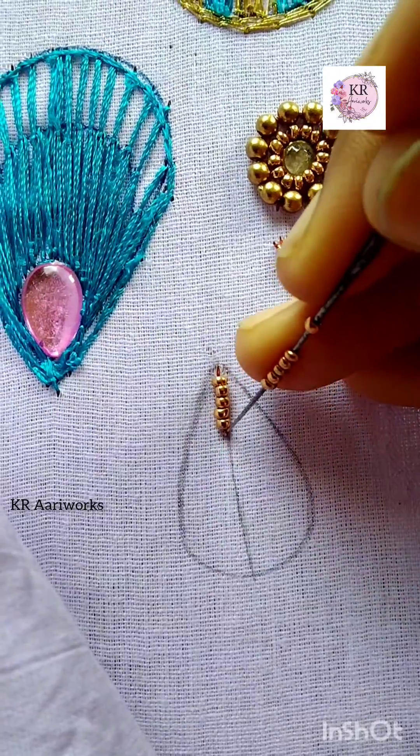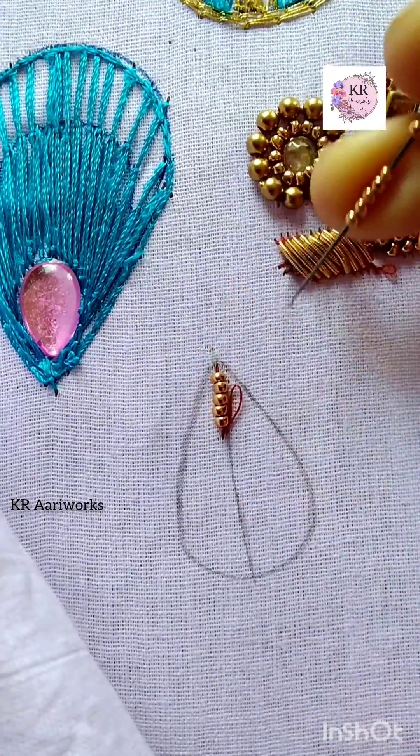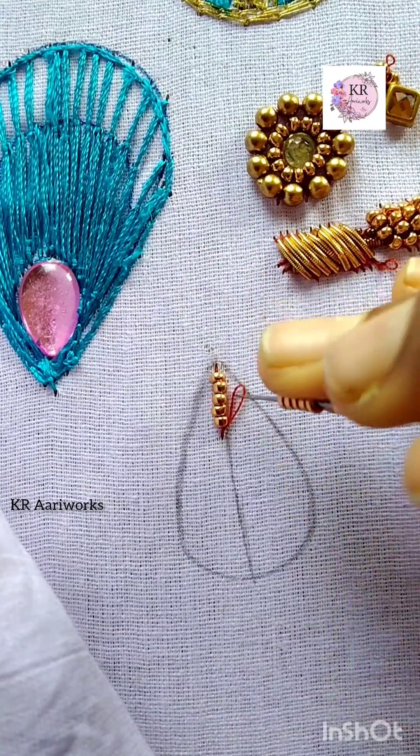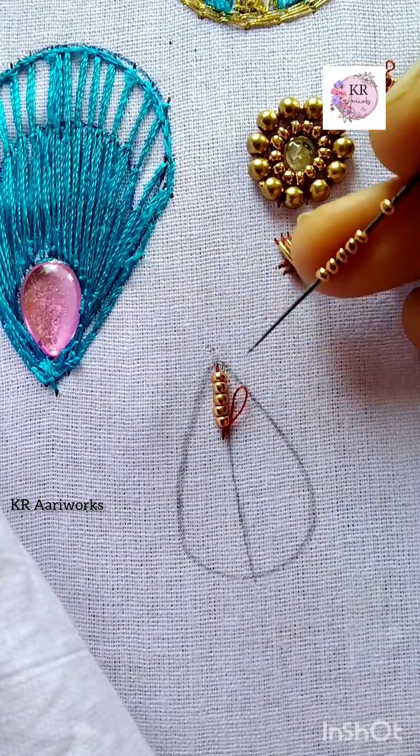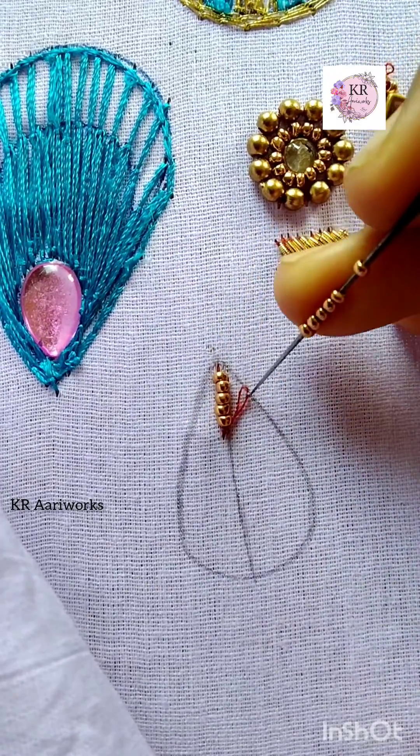First, we are going to use 5 sugar beads. We are going to use a normal sewing thread. We are going to use a speed thread. We are going to insert a bead.